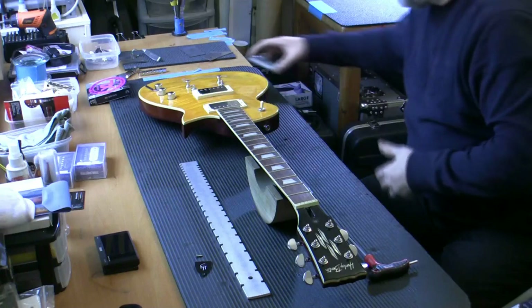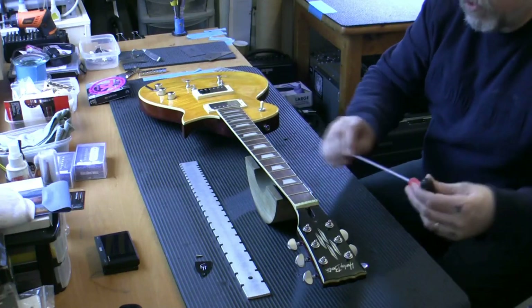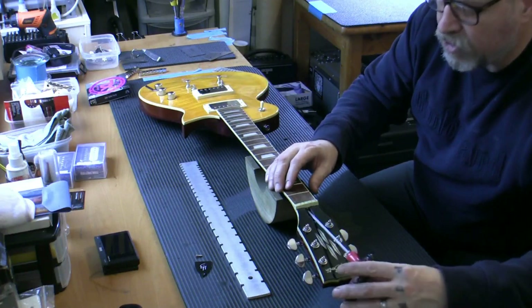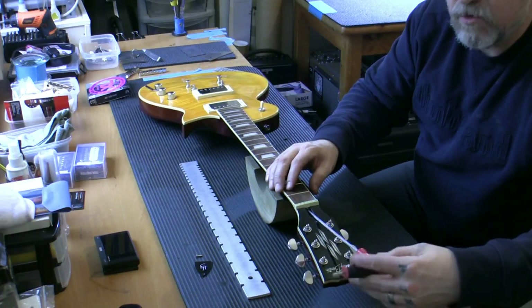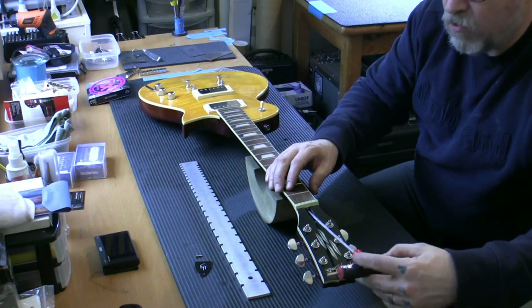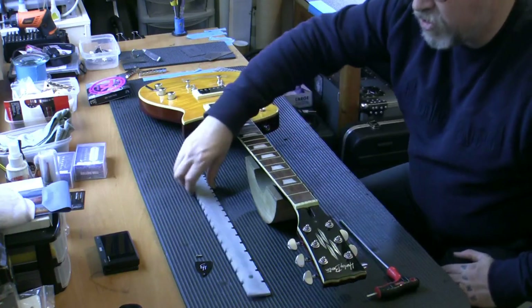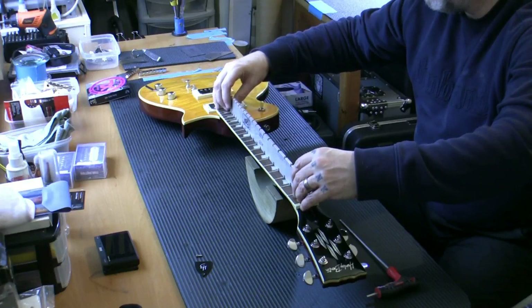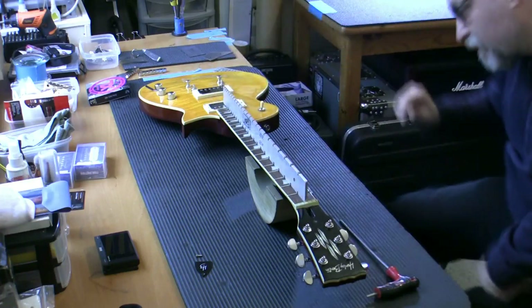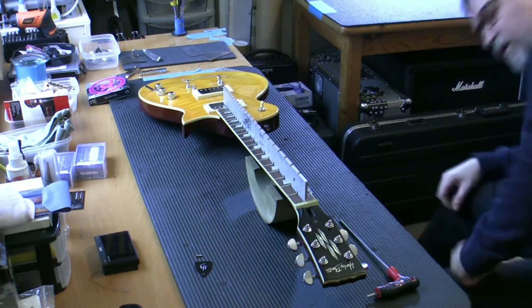I've removed the strings and loosened the truss rod - the truss rod is now slack. It's a two-way truss rod, so this is the neutral position with no tension on it at all. With the truss rod in that position, the neck should actually be straight. And in this case, praise the lord - the neck is very very close to straight.